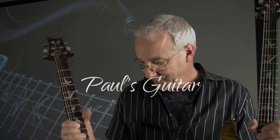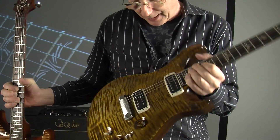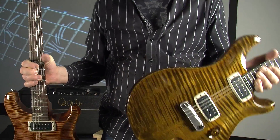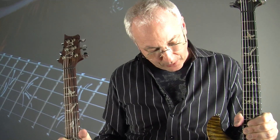Hi, Paul again. This is the guitar I've been playing — the guitar I took to Japan, the guitar I've been playing a lot. I've been playing it in the studio, and people have been using it to record tracks. It's my guitar.